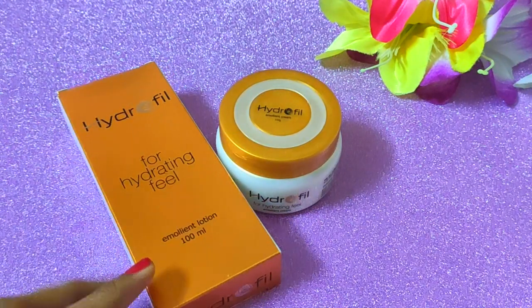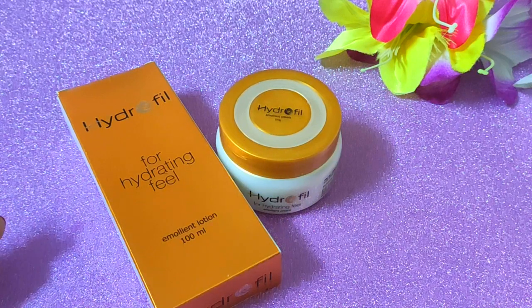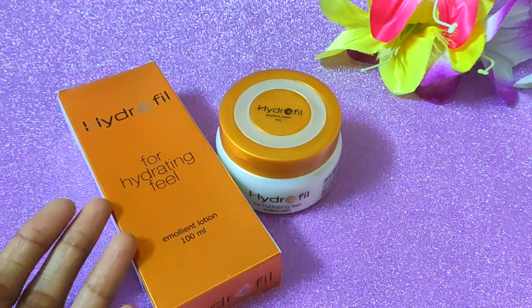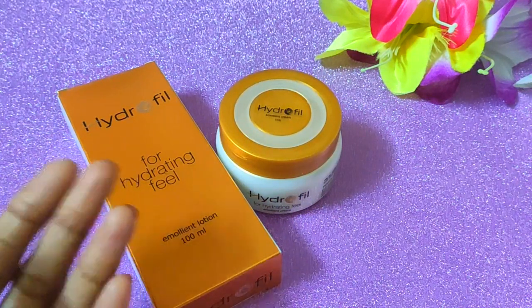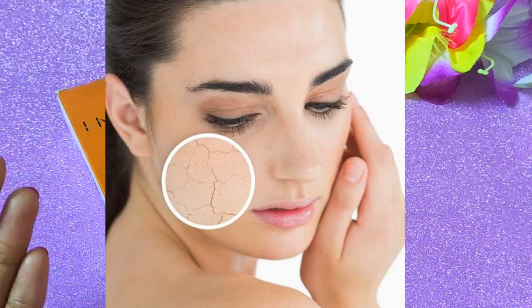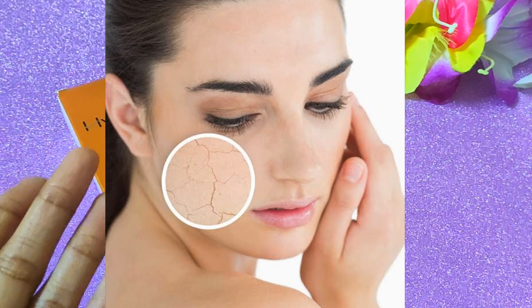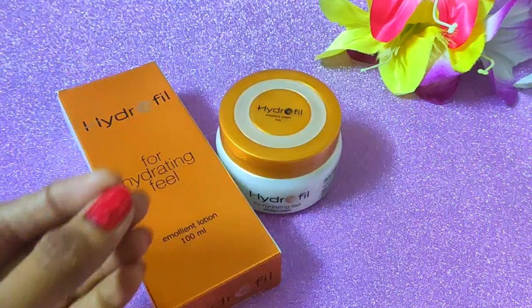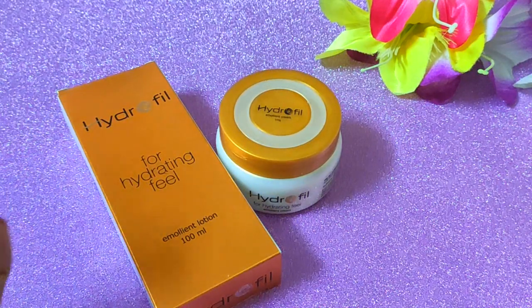Hi guys, welcome to my channel, this is me Khushi. The winter season has come, so the skin dries out in winter, the face is dull and the skin is dark. So if you have any of these problems, you should watch this video today, because today I will talk about face care and winter care. I will give you some pro tips.